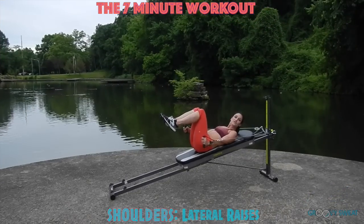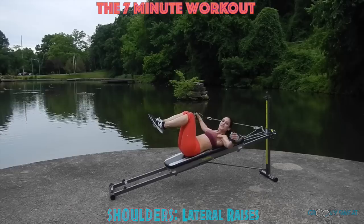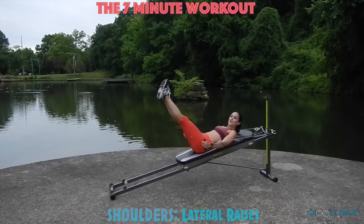Then we move into your shoulders for lat raises. Your legs stay at 90 while your arms move out to the side. You can really challenge your core by straightening those legs again.